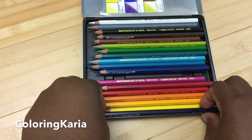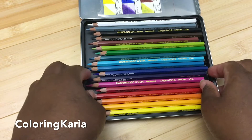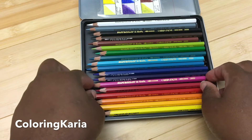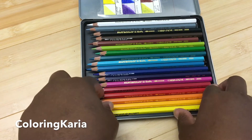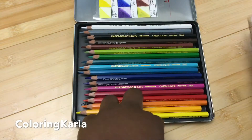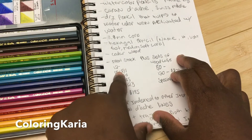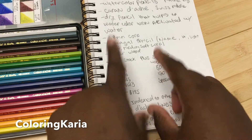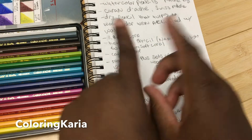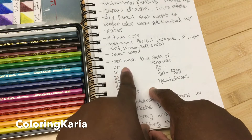They are a medium-soft pencil. They're soft, but not as soft as the Prismacolor. They do feature a cedar wood barrel. They are sold open stock and in sets. There is a set of 12 — I couldn't find the price as it seemed sold out at the time I checked — but there's a set of 18 for $31.